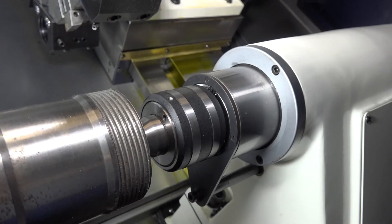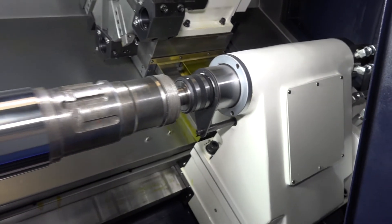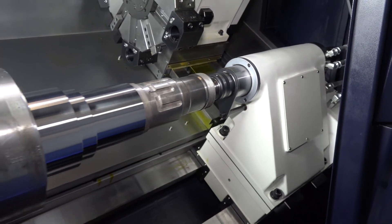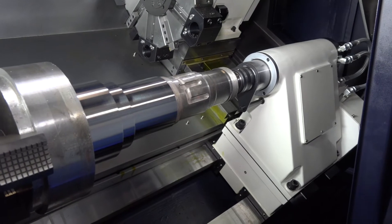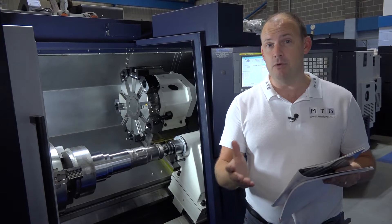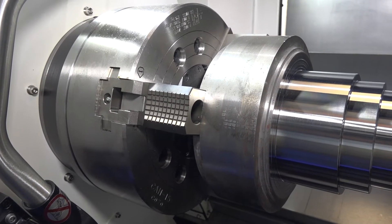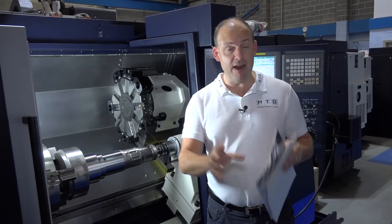The tailstock on this machine — which you need if you're doing heavy work like this — is a drag-and-drop that can be pulled in and out of position. Within the 450 range there are various models: an A series gives you a 10-inch chuck, a B series gives you a 12-inch, and a C series gives you a 15-inch chuck like we have here.